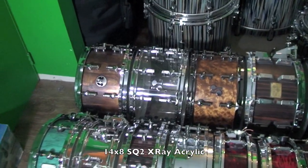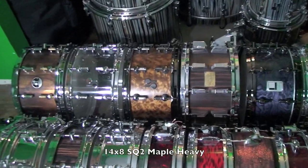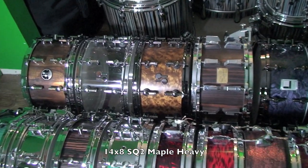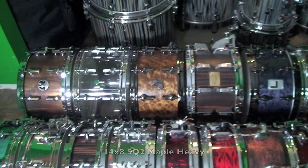Next up there is a 14x8 SQ2 acrylic. Beside it we have a 14x8 SQ2 Maple Heavy in Golden Madrone semi-gloss. It also has that finish inside, with black chrome hardware.